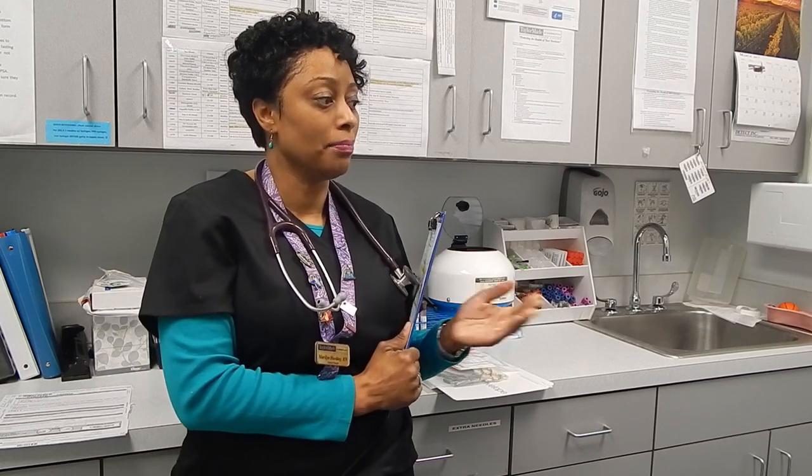This morning I have Ms. Crystal here and I'm going to be doing a sample from her. Good morning, Ms. Woods. My name is Marilyn. I see that you're here for a drug collection today — we're actually going to be doing a hair collection. I need to see your picture ID.